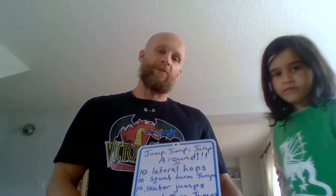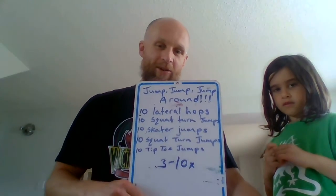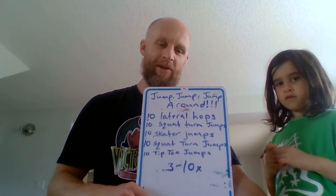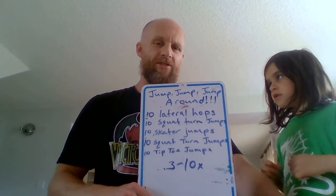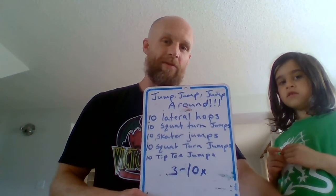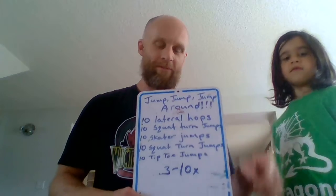Hey Dragons! How's everybody doing? Hope everyone's doing well. We have a jumping theme to our workout today because sometimes, I don't know about you, but when I've been sitting around or get a little bored, I feel a bit jumpy. So here's one you can do just to get those jumps out. Maybe you can get back to focusing on the homework that all the great teachers at Victor Wyatt School are sending home for you.